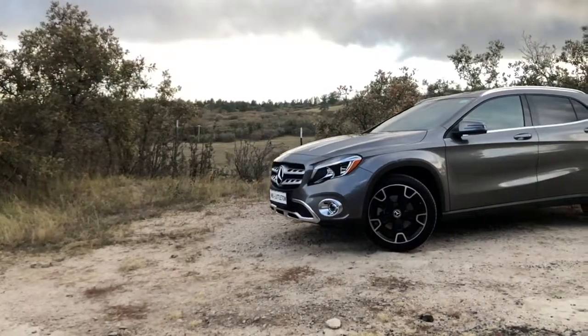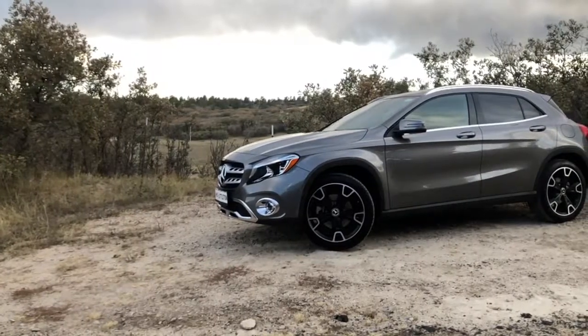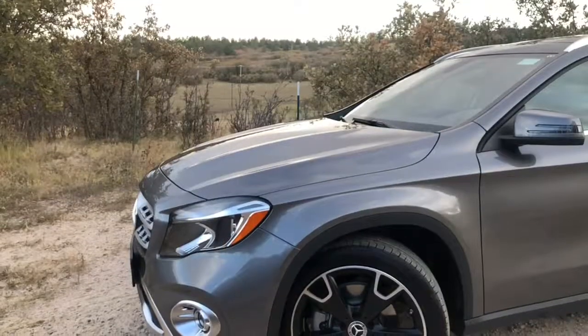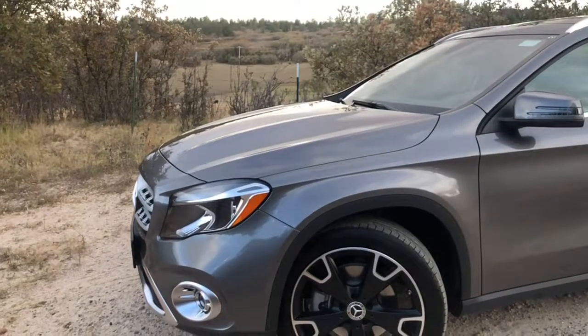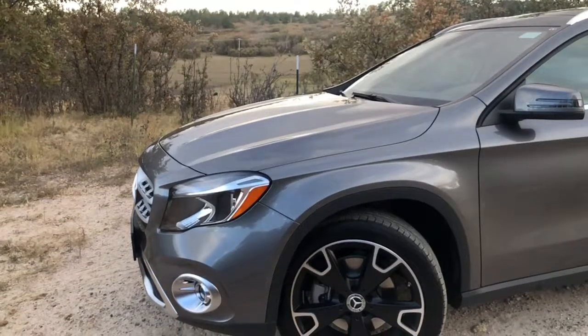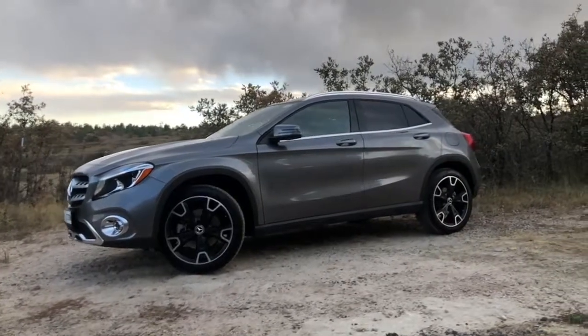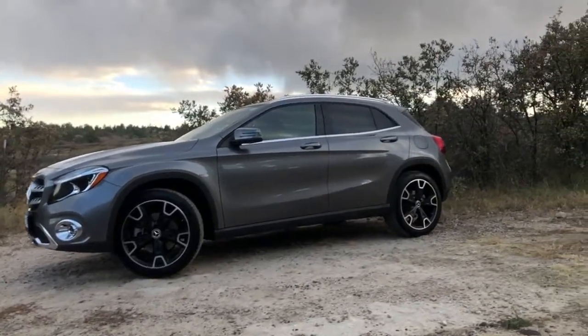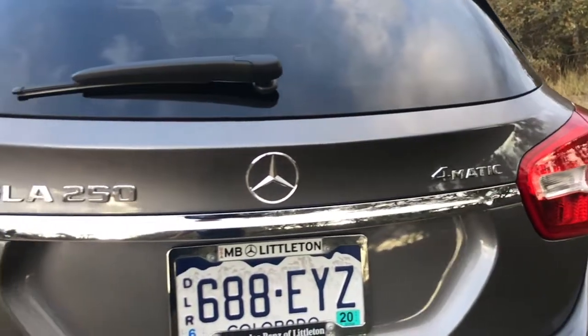Hey everyone, how's it going? Just wanted to make a quick voiceover on the video I made of the 2019 GLA250. For future reference, the videos in the future will not contain any exterior footage of the cars, as the main focus for these videos I'm making is to concentrate on the interior of the cars and show you where all the buttons are and what they do.